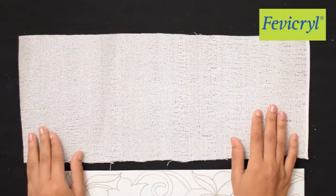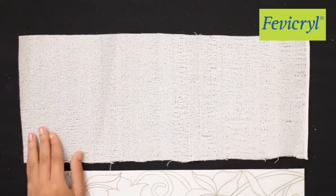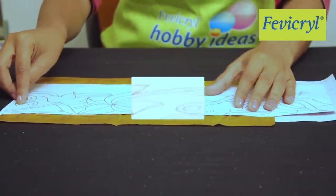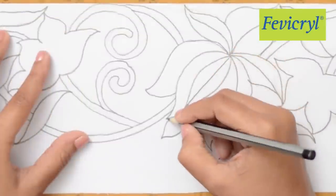Method: Draw a Lotus Border Design on the paper as shown, with a thickness of 5 inches. Trace the border design onto the paper canvas using yellow carbon paper.